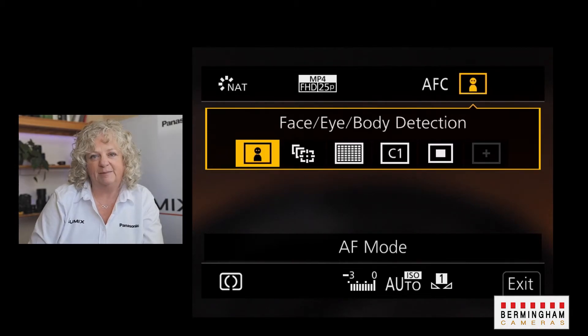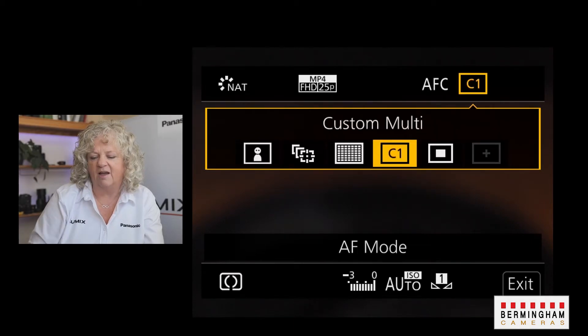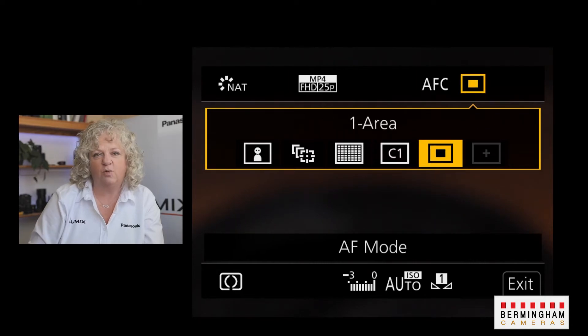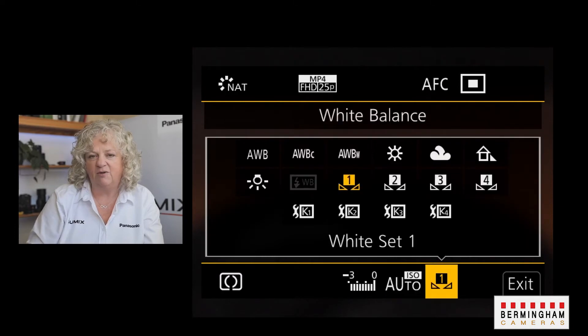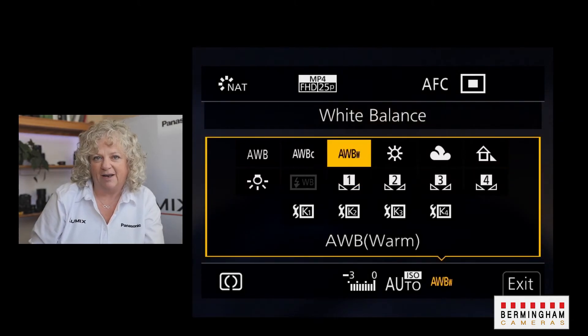If you are going to be demonstrating items, it's probably better to move into either the custom multi and set yourself a nice blob, or the square mode and set yourself a fairly large square so that when you put items up in front of the camera they will come into focus. Once you've done that, go into the ISO mode and choose auto ISO, and in the white balance menu just choose auto white balance — or, as I'm doing, auto white balance warm.